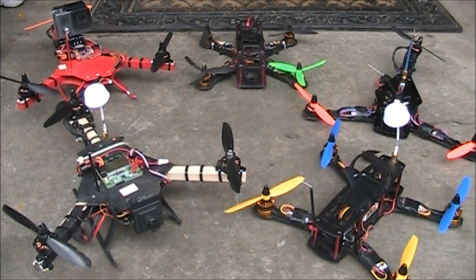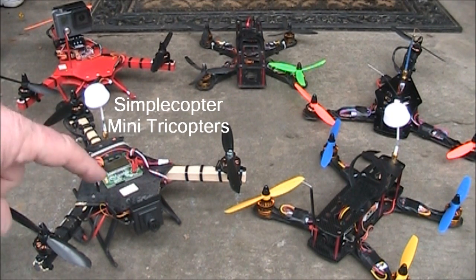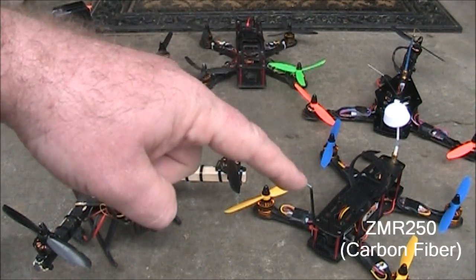This is my current fleet of mini multi-rotors. Over here on the left I have a couple of simple copter tricopters — this one has a KK2, this is a Naze32. I also have an FPV 250, a Tri 280.